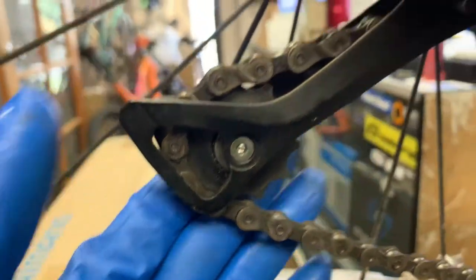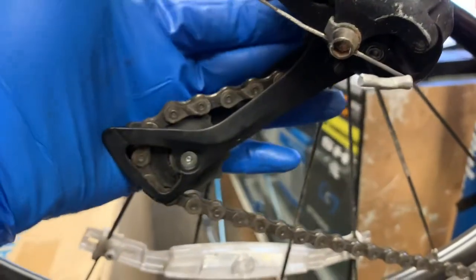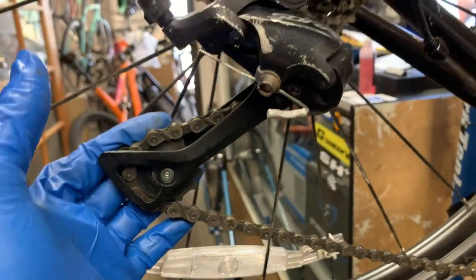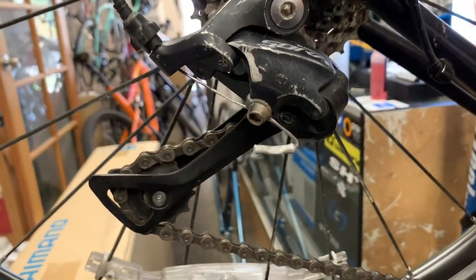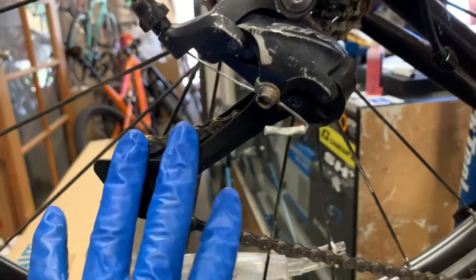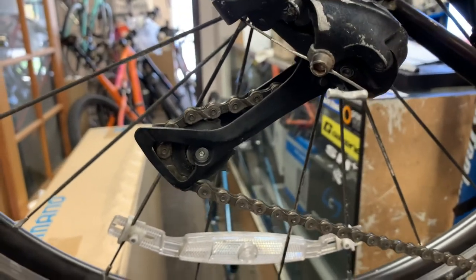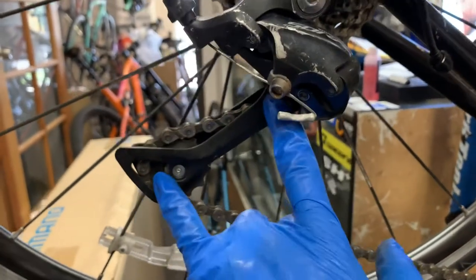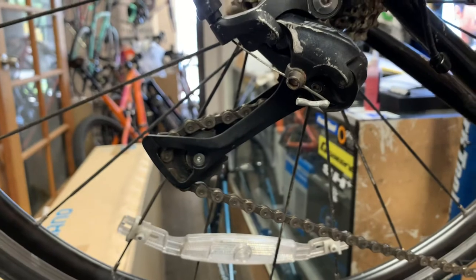If you look at this tension pulley, it is really, really worn. These pulleys can be anywhere from $20 to $30, but they're hard to find during this pandemic. As of September 9th, 2021, we still have a very significant parts shortage. It's almost easier to find a rear derailleur — anywhere from $40 to $70 — but we can't find the individual pulleys, and she doesn't want to spend that much money on this bike.